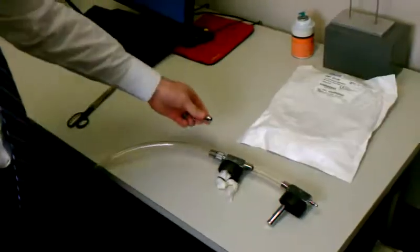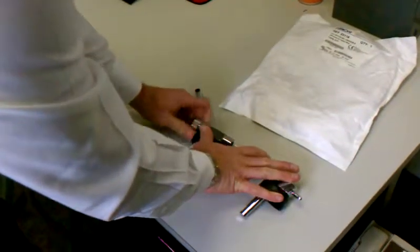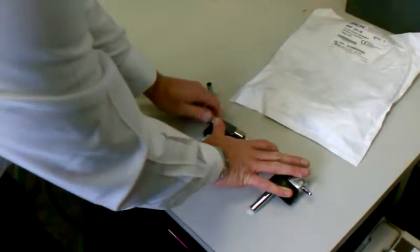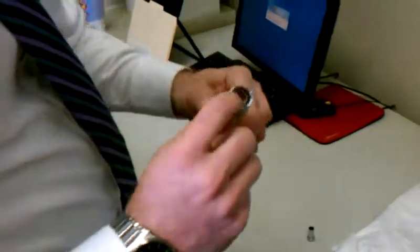The first thing you'll notice is that from the factory, there's a half-inch tubing set up for reusable curettes, and so it comes with this half-inch nipple on it.